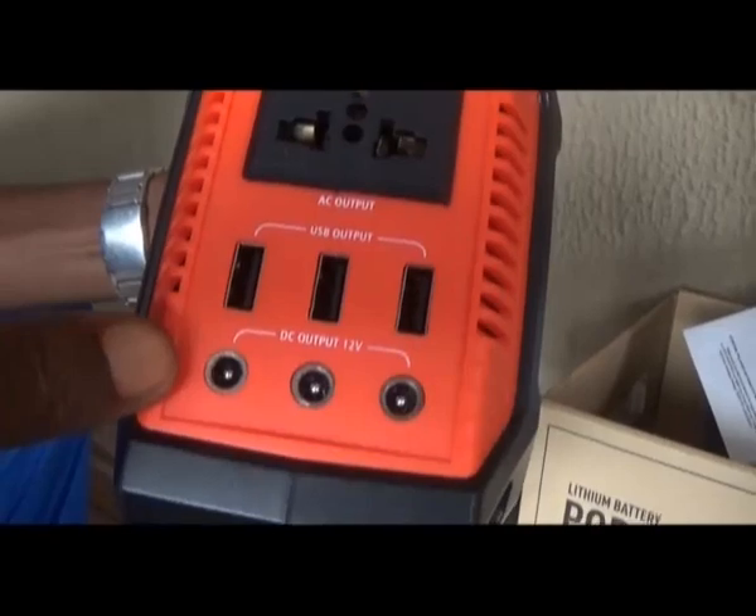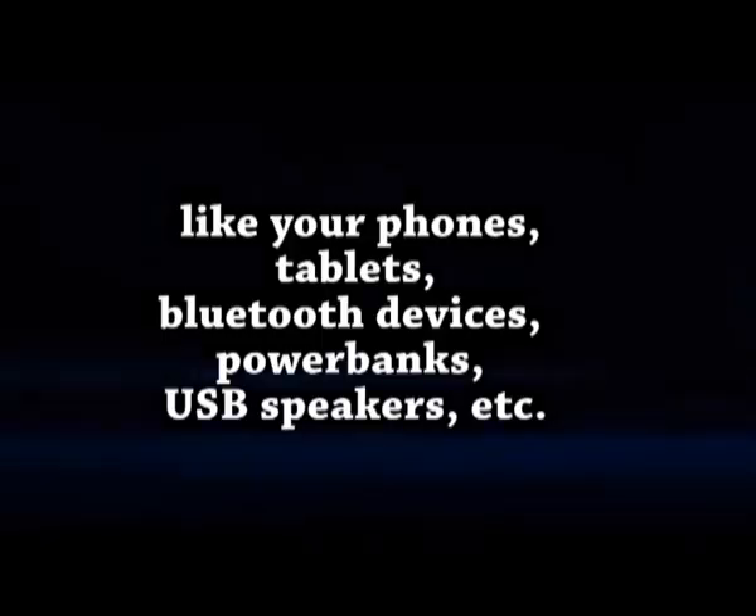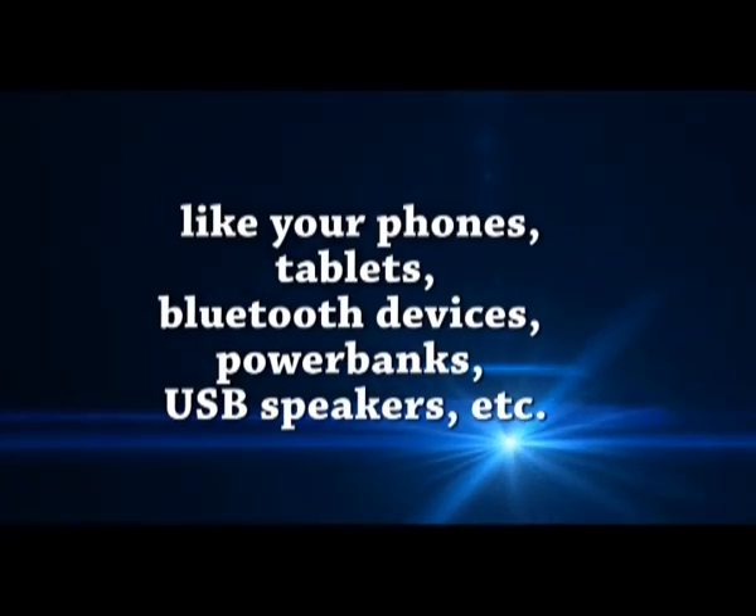This set of three USB ports are meant to be used to recharge or power USB devices like your phones, tablets, Bluetooth devices, power banks, USB speakers, etc.